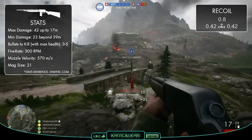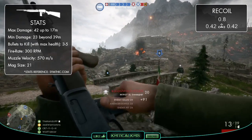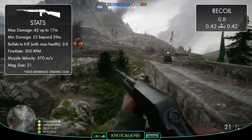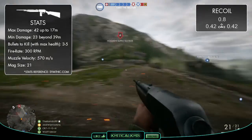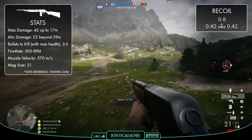As far as its fire rate is concerned, it shows the same RPM as the Cei-Rigotti, blasting out consecutive shots at 300 rounds per minute, which is pretty good. It's not quite as fast as the Auto-Loading 8, but it's still enough to quickly knock out chunks of health at a reasonably steady pace, which is much more useful in CQC where you'll need to get those rounds out as quickly as you possibly can.